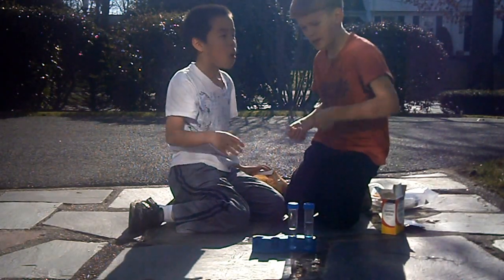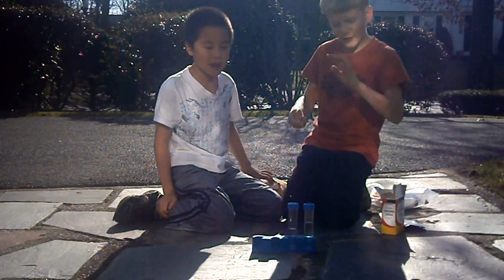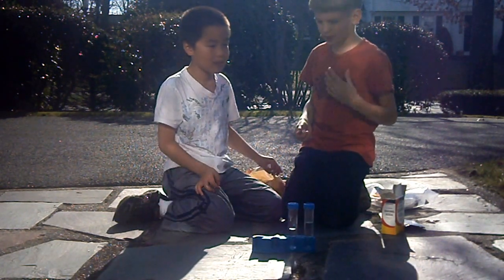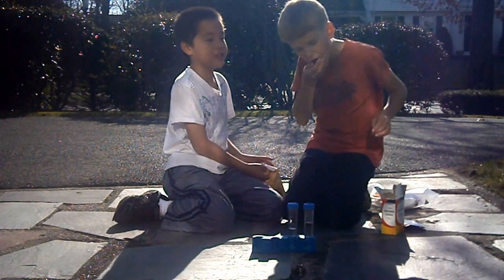If you're seeing us for the first time, I'm Max and this is Thomas. We're just showing you a science experiment. I like science experiments a lot — that's why I actually started this thing. I like magic.